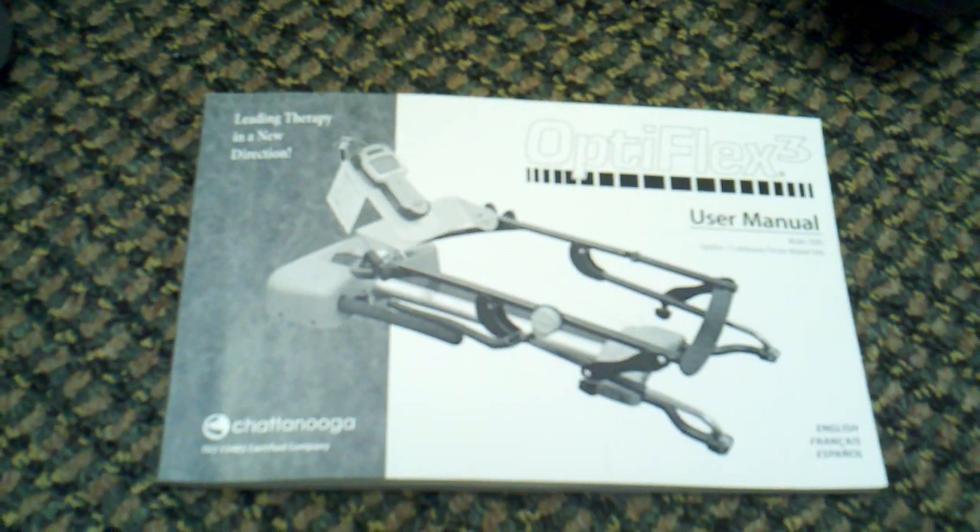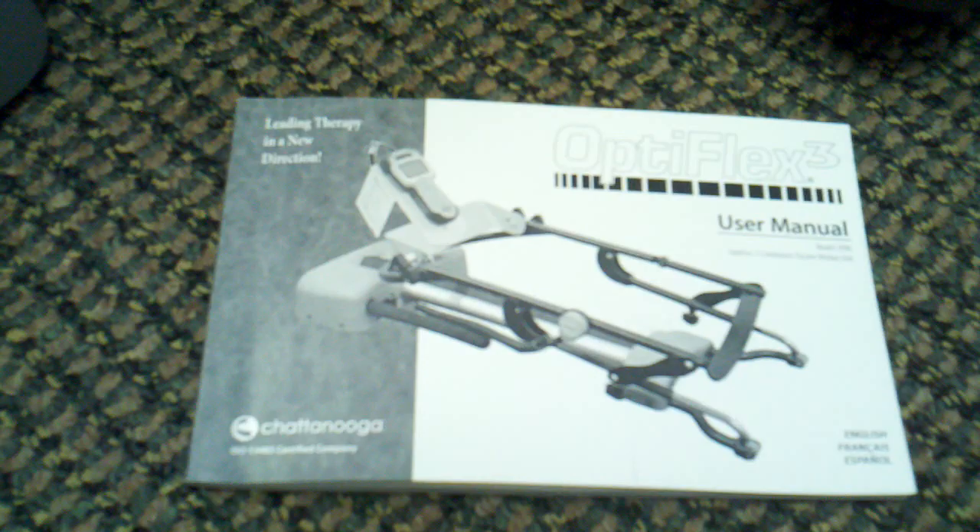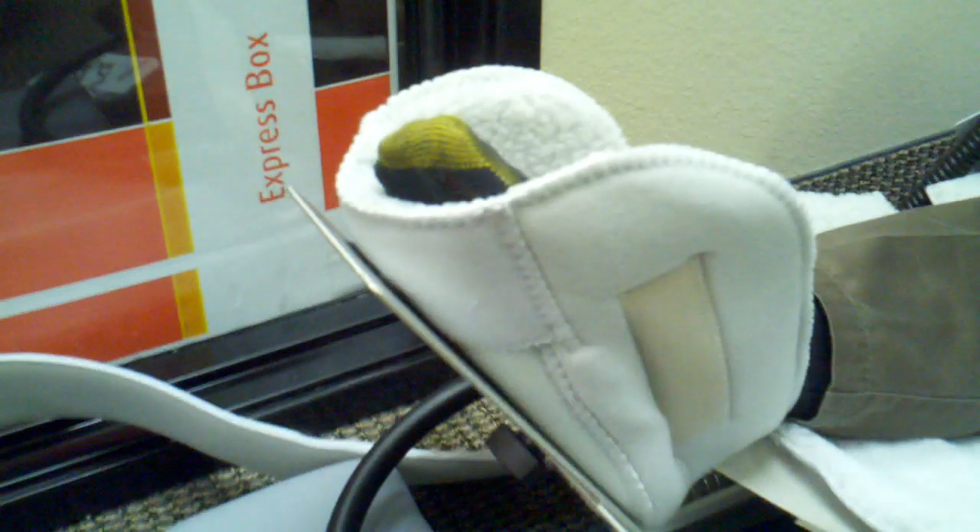Hi, you are looking at the Optiflex 3 by Chattanooga and we're going to show you today briefly how it works. We're going to have the gentleman here who is a therapist talk about it briefly.